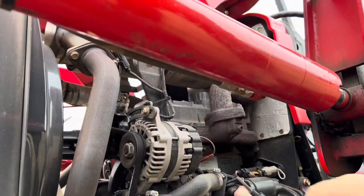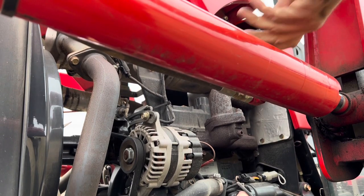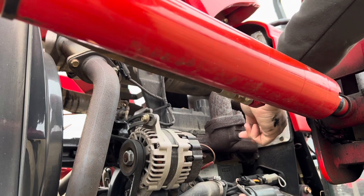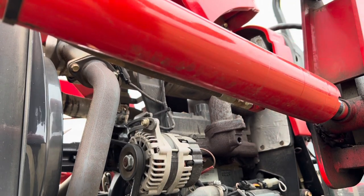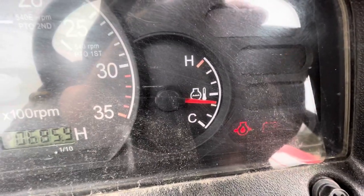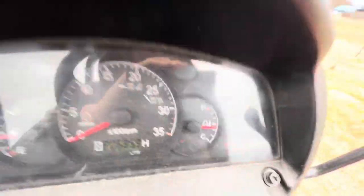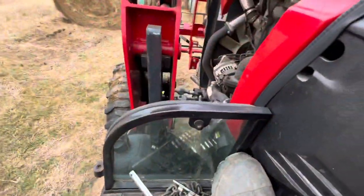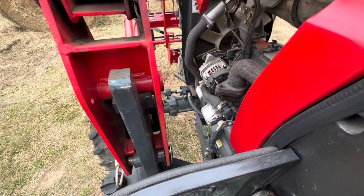On these Bransons they put a quarter-inch plug on the exhaust manifold. Remove it, see if your tractor will crank, and if it does, you know that filter's clogged up. There's that filter warning light. When you do this, you'll smoke a little.